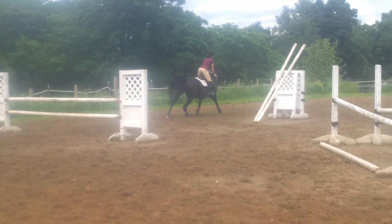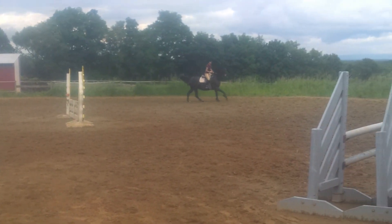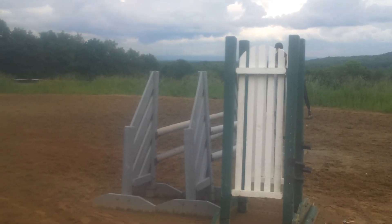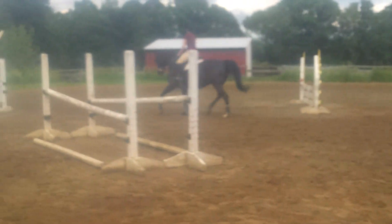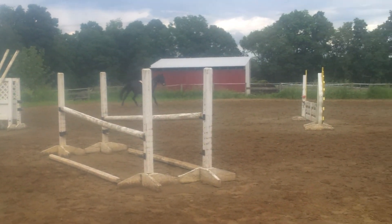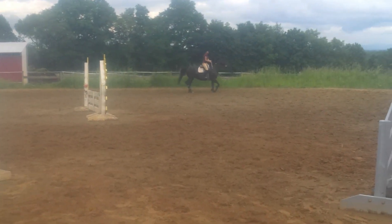Whoops, that's alright. Good. Try to circle. Get them in the bridle. Good girl. Alright, time for foot.